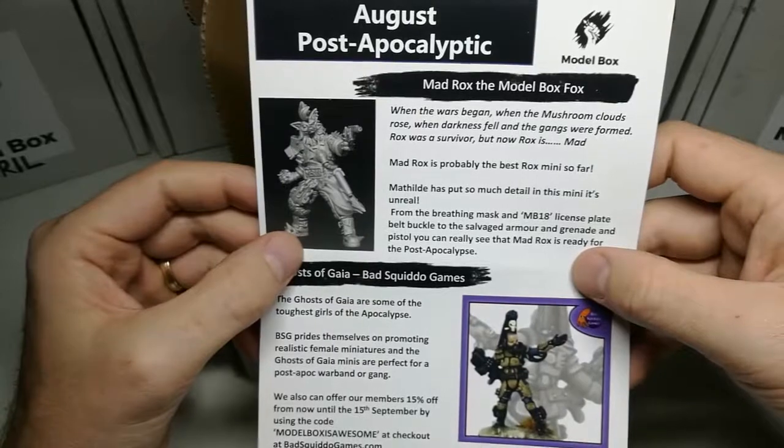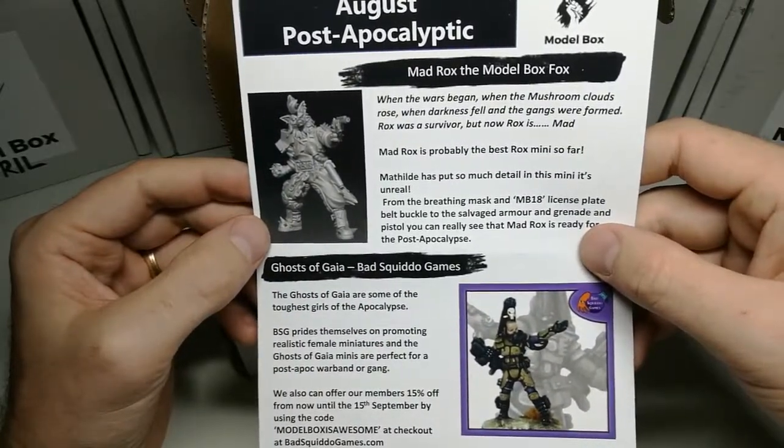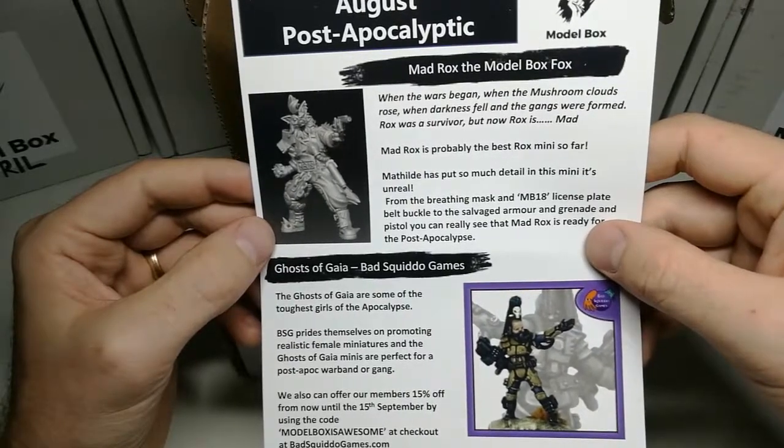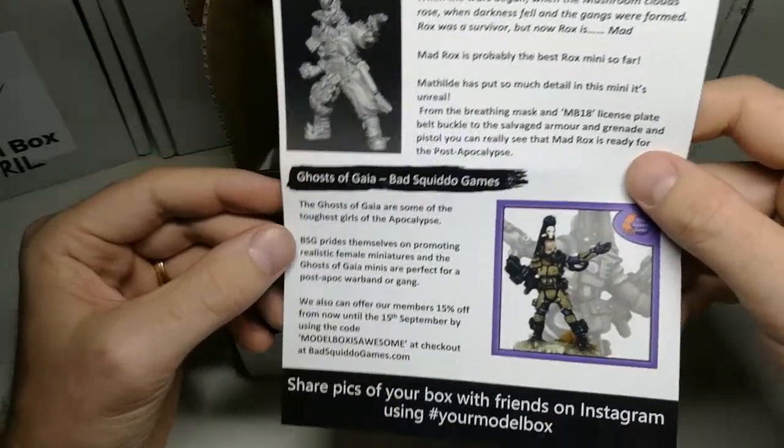There she is! Mad Rocks, the Model Box Fox! This is the third miniature in the series now, so I've got one and two, and now I'm getting a third one. It's by Matilda as well — she's carrying on with that. Her work on the Rocks figures is just brilliant.